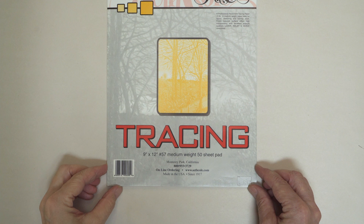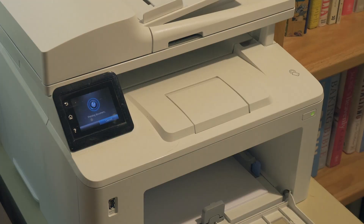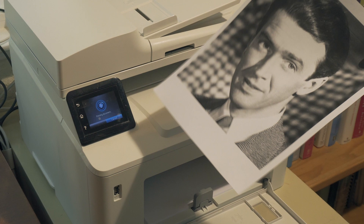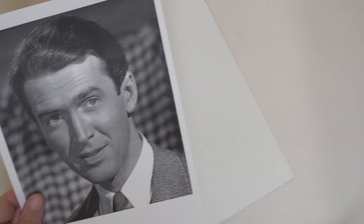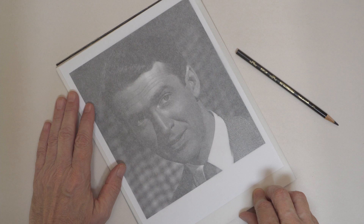You'll need tracing paper. You'll find a 12x9 pad convenient. If you have access to a computer printer or even a photocopier, you have everything you need. You can print out any image you like onto letter-sized paper. That print can be tucked under the first sheet of a tracing paper pad, or taped to the back of a sheet of tracing paper.